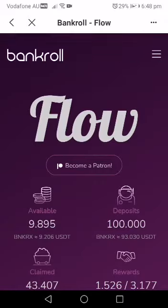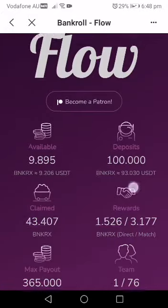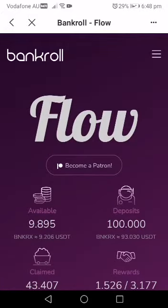Now that we are in Flow, you need to first buy BankerX because it's BankerX that you use to get into Flow. Since you went into the dapp section of your Token Pocket, that means you have connected your wallet to the Bankroll Network ecosystem.